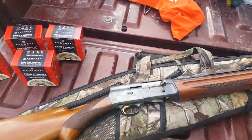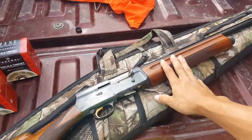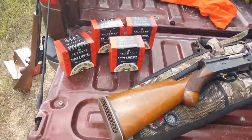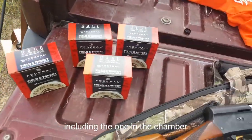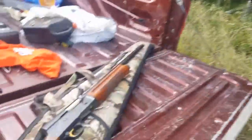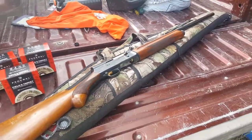Welcome back guys. Today we're going to be doing a review on the Light 12 shotgun made by Browning. This is a 12 gauge model. We have a bunch of ammo we're going to shoot. I'm not sure if we'll shoot all of it, but there's some targets set up. We'll do a little shooting and then I'll show you how to take it apart and clean it, and then maybe do some more shooting after that.